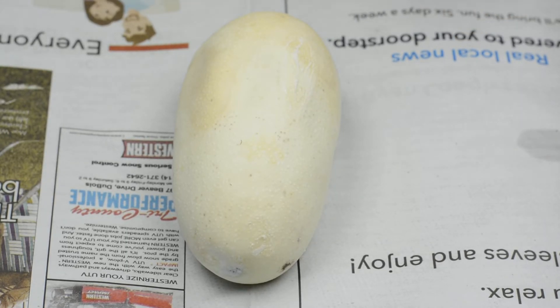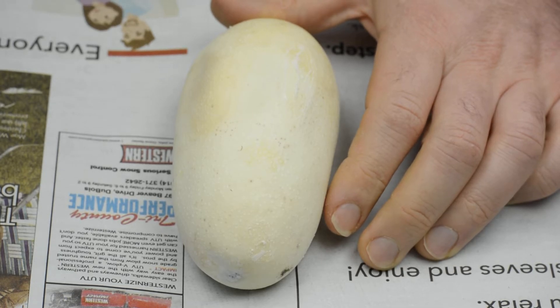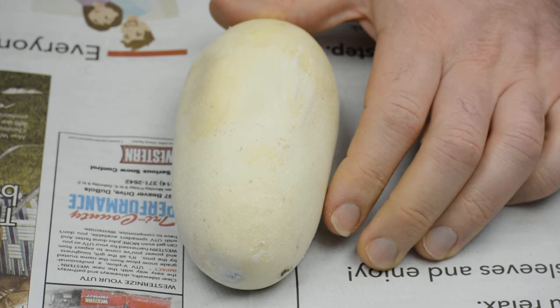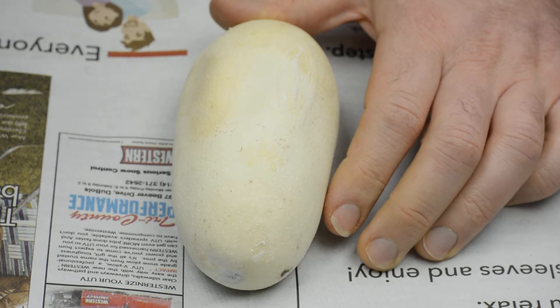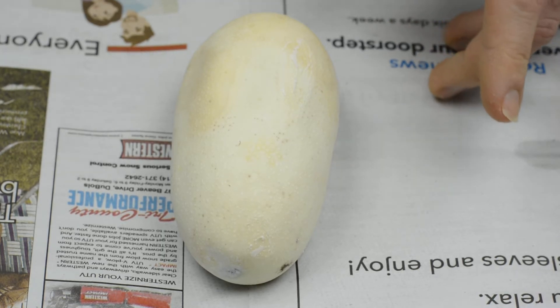Alright, this is an egg from my second Turn 8 clutch. It's day 86 — I was going to say 87, but it's 86. The last clutch took almost 90, right around 90. So I have a feeling these aren't ready, but I'm still going to cut one to see what's going on.